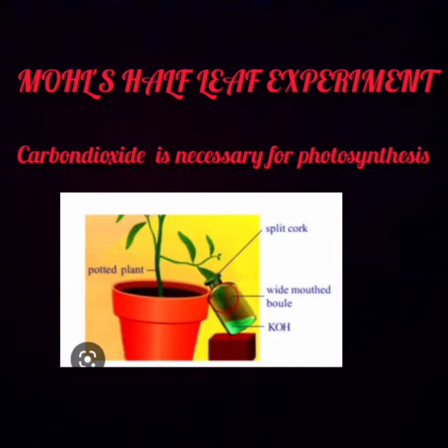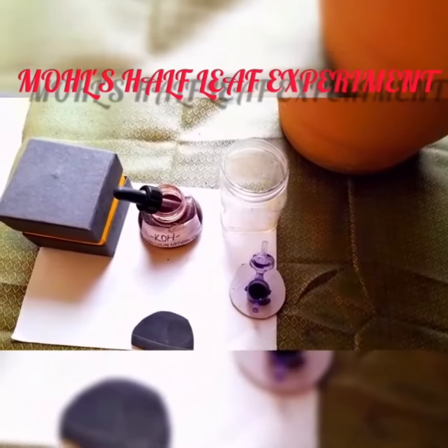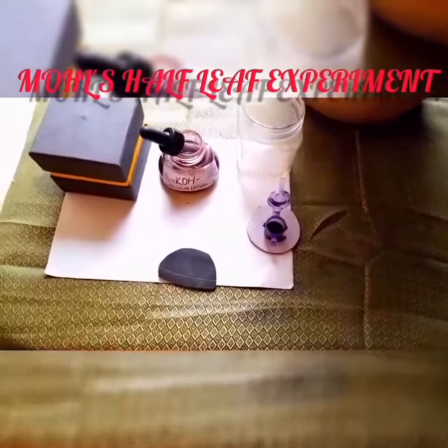For this, the apparatus required is a potted plant, potassium hydroxide, wide-mouthed bottle, split cork, and iodine solution.